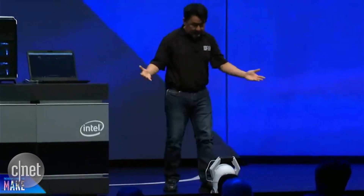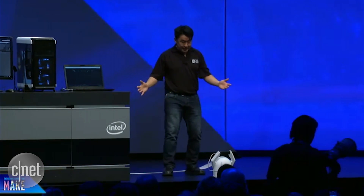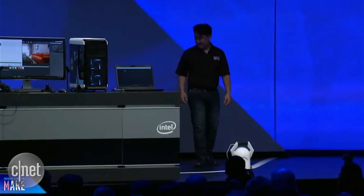I put it down on the ground here and I can test the application immediately. Come on — there you go. It's that quick and that easy. It's Euclid. Great job. Thank you very much, Dave.